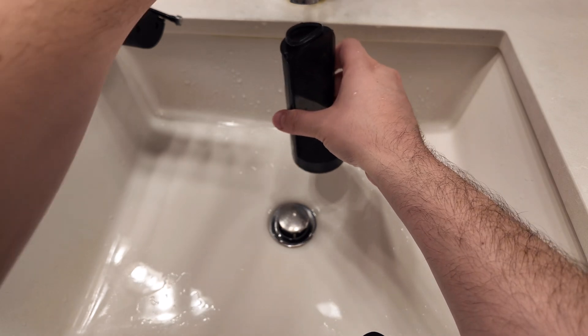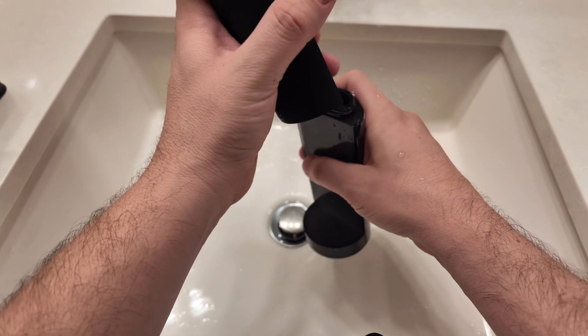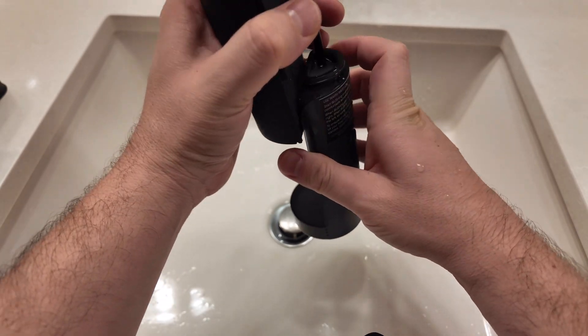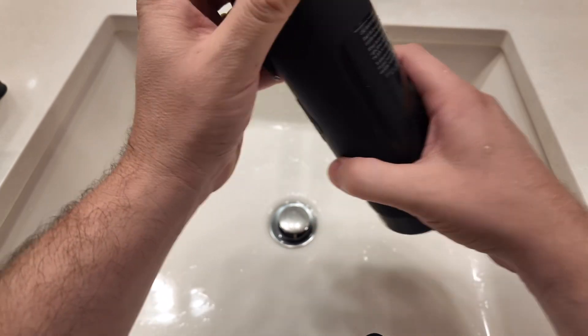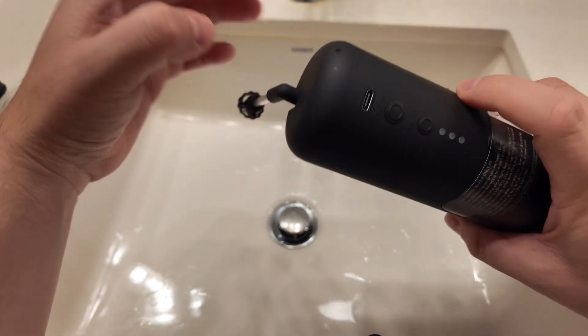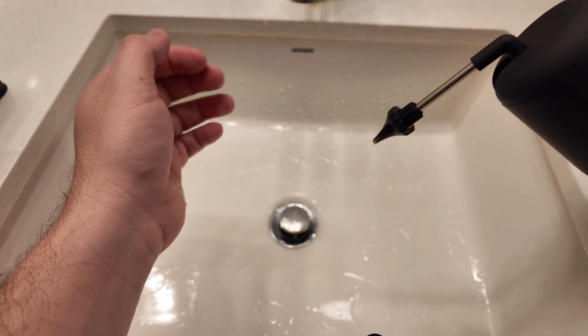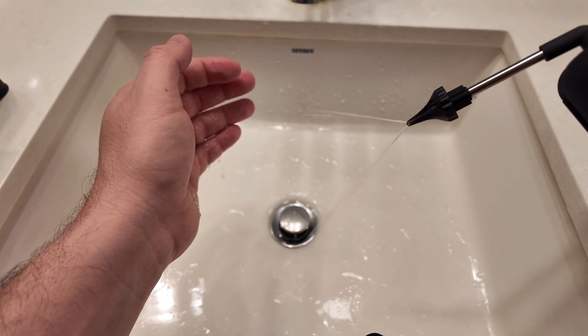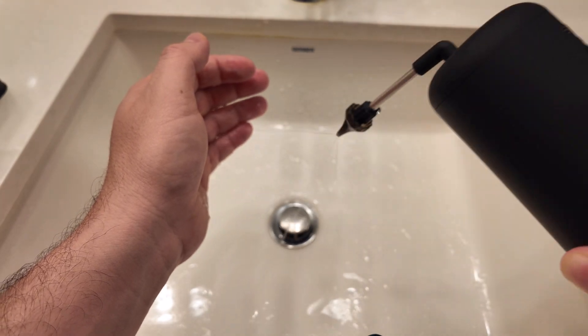Once you fill it up with warm water, you take your device, put that inside, and slide it right up — it should lock in place and the water shouldn't spill out. Prop it open, press the mode button to turn it on. Mode one is just like a nice little sprinkle that gets all the ears cleaned out.